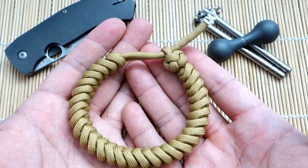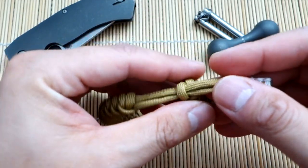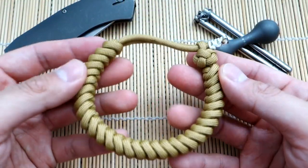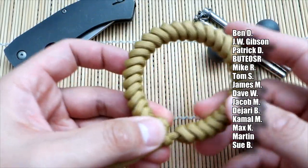Alright, so what we're doing today is the Mad Max Snake Knot — an alternate way of doing the Mad Max Snake Knot. It's just a little different, a slightly different look, and I think you guys will like it. Went with the microchord tab closure on it and this one turned out just nicely, so hope you guys will like this one.